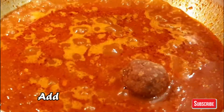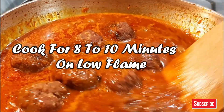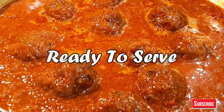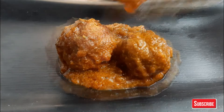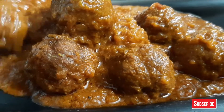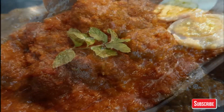Now let's add the koftas to the sauce. After 8-10 minutes, put it on low flame. Now serve this delicious mutton kofta curry with naan, rumali roti, or rice. You can also store the kofta mix in your fridge — just take them out and drop them straight into the slow simmering sauce for a fantastic dinner in no time.